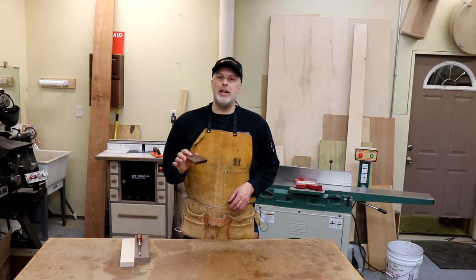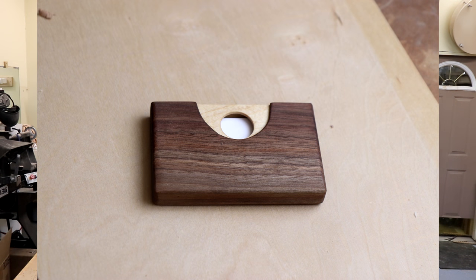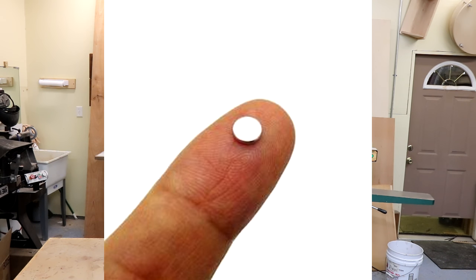Hey everyone, it's Paul Mayer. I've got a project for you today — I've been making these business card holders, which you could also scale up slightly and use as a wallet. This holds a pretty good stack of cards and it's enclosed so it won't accidentally open. I use a rare earth magnet for that — I'll provide a source down in the description below.